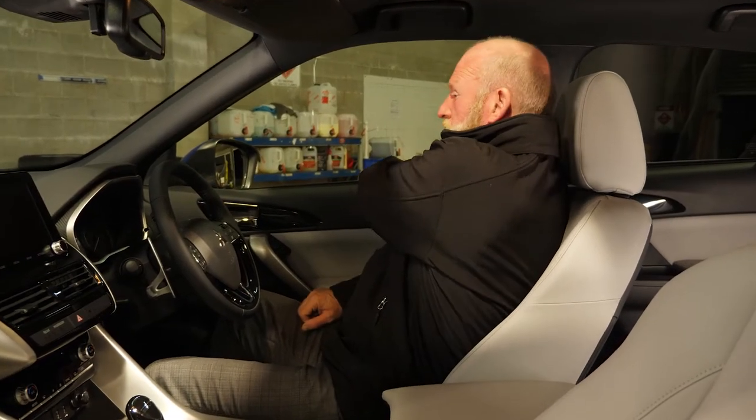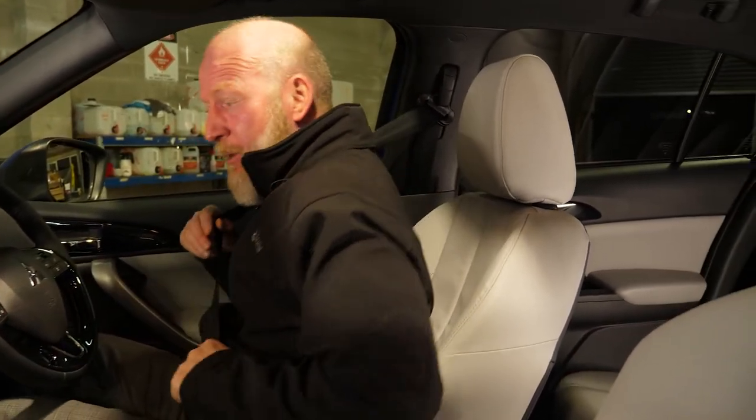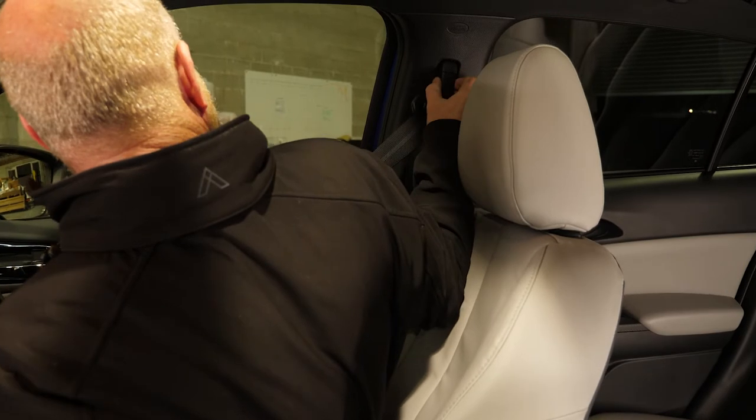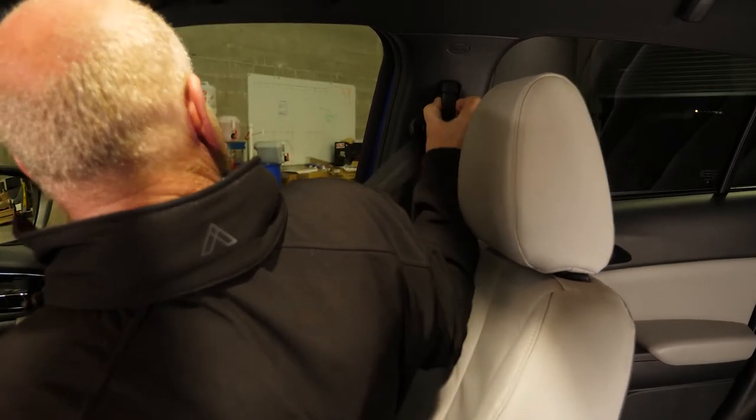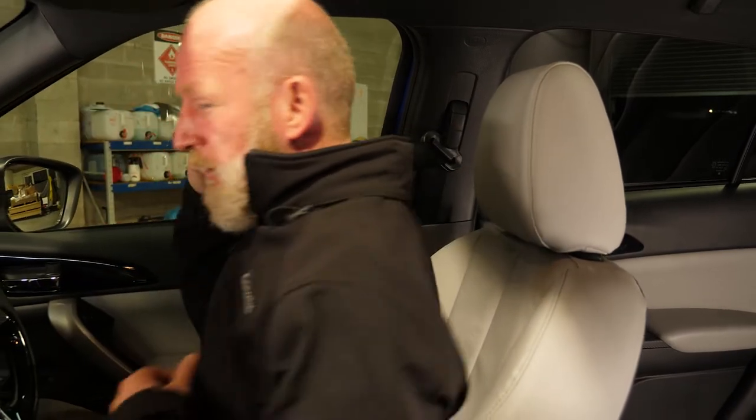Now to get your seatbelt on and adjusted properly. Get your seatbelt in and you can actually adjust it here — move it up and down to your preferred setting. For my setting, I'm quite comfortable there — snug as a bug in a rug.